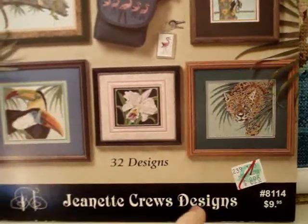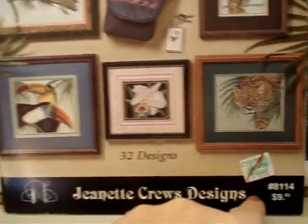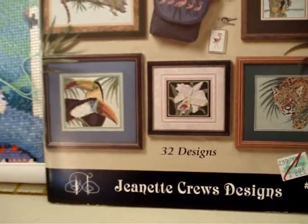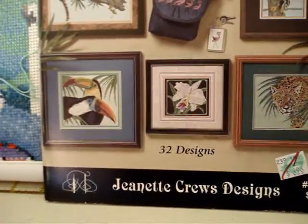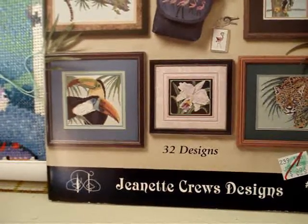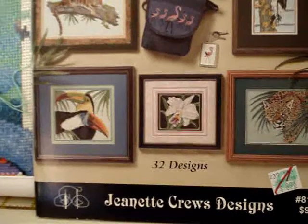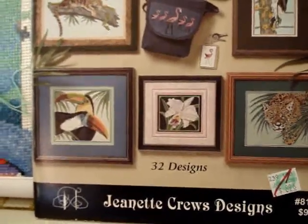There are 32 designs in this book. It says $9.95 but I think I paid maybe two dollars for it. Hobby Lobby had a whole bunch of pattern books they were getting rid of, de-stashing everything, maybe six or seven years ago. I actually taught my husband how to cross stitch — my soon-to-be ex-husband. He's a truck driver and that's what he does to relax. We went hog wild and got all these great patterns.